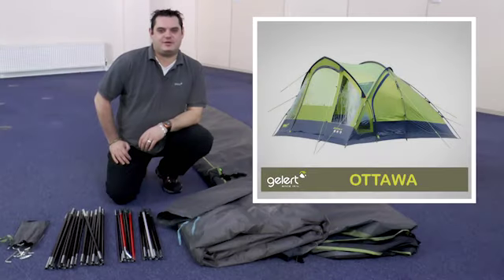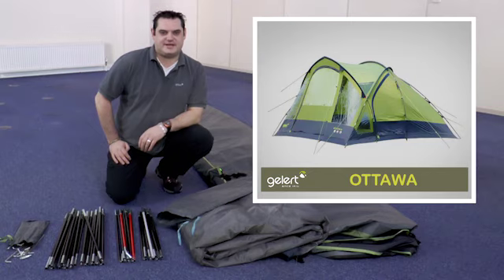Hi, I'm Andy from Gellert, and we're in the showroom today to show you how to pitch and pack the Ottawa range of tents.